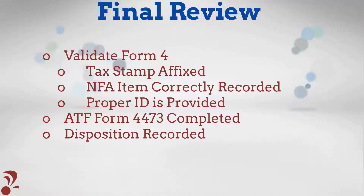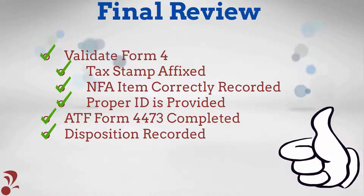It is highly recommended that a final review of your checklist be completed by at least two team members prior to the customer leaving the premises with an NFA item.